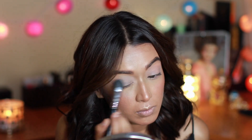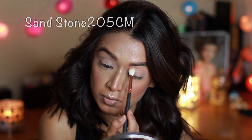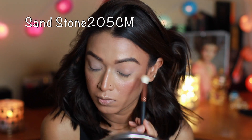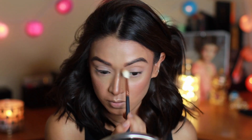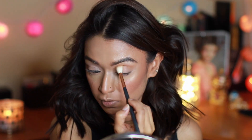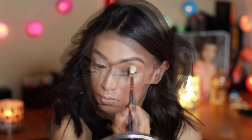All the shades in here are so unique — I don't have anything else in my stash like this. I'm setting that eye primer with a translucent powder and starting off by building my crease shade, taking my time with it.